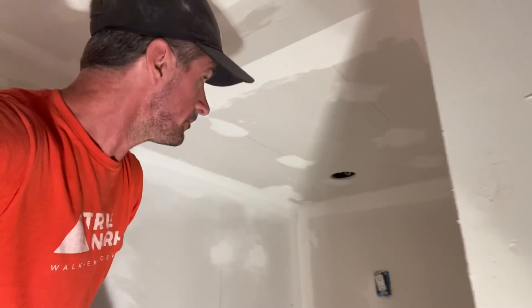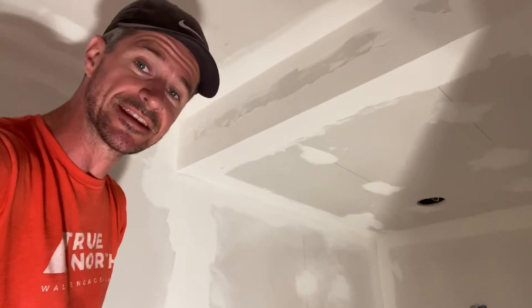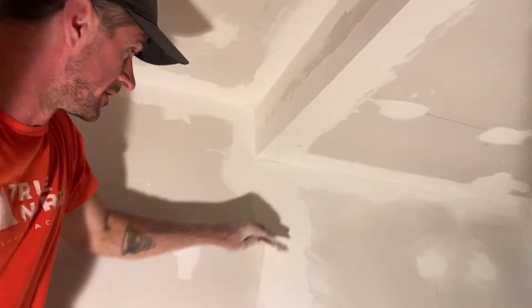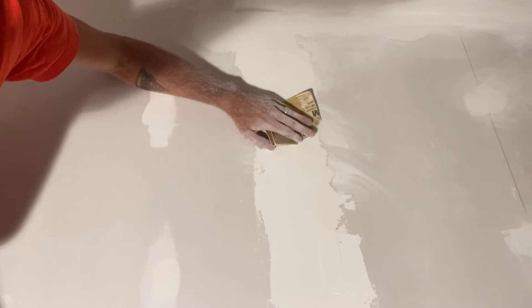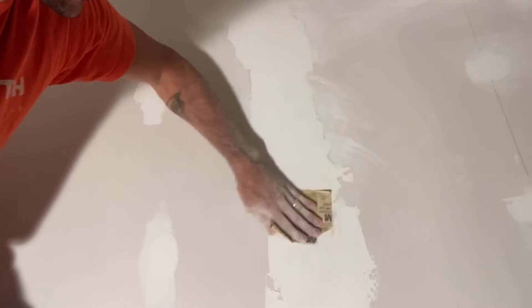We've got two coats of mud on everything, and I'm going through now and sanding what we have. It's kind of smooth in some areas, coming down to these rough areas, just going over them quickly. I'm going to step away from the dust for a minute to make my texture.